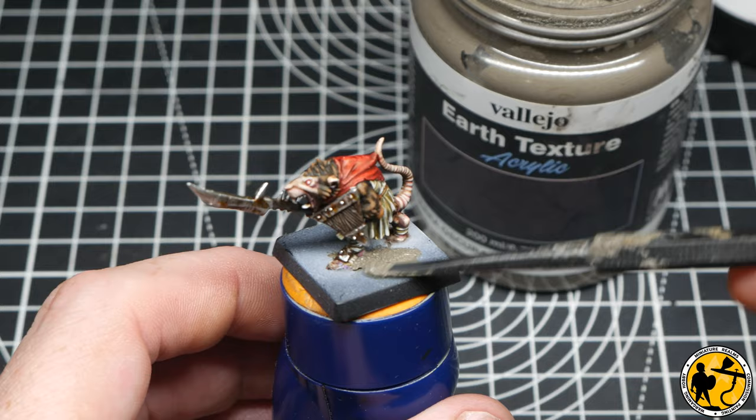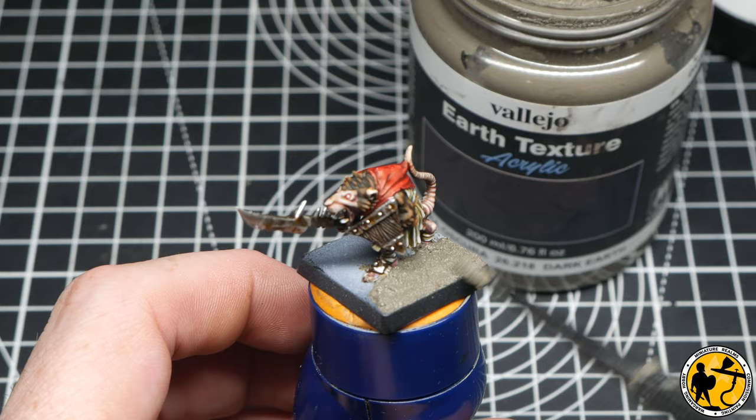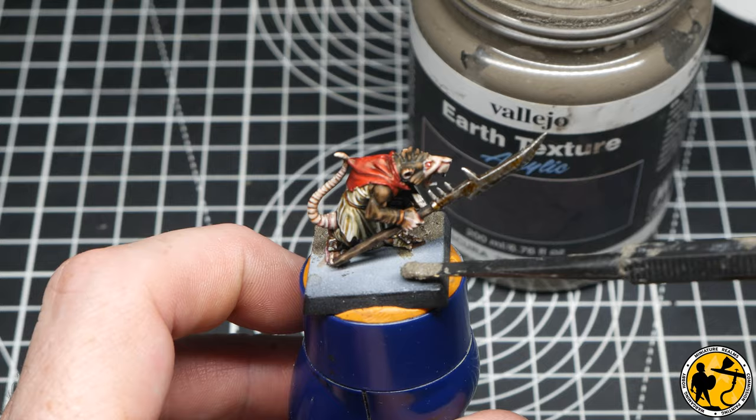Now adding some basing texture. I'm adding this before the final stages because I want to give it time to dry, ready for the washes afterwards. This is from Vallejo — it's Dark Earth texture. It's probably their most standard or versatile version in terms of colour, and it's just great value, so I recommend it very much.